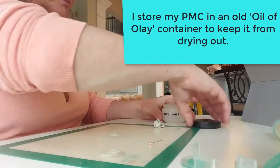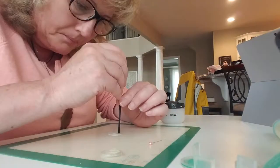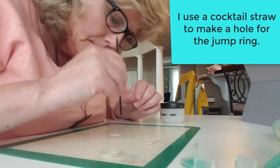I store my PMC in an old Oil of Olay container to keep it from drying out. I use a cocktail straw to make a hole for the jump ring so that I can attach it to the necklace.